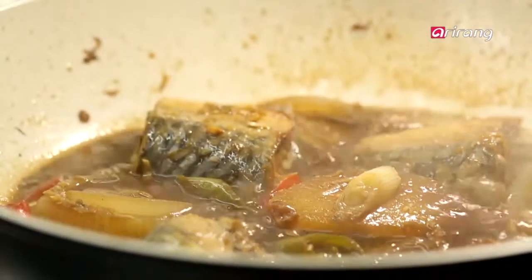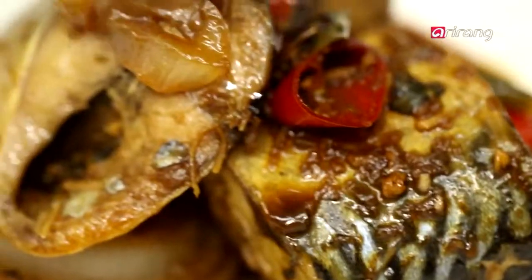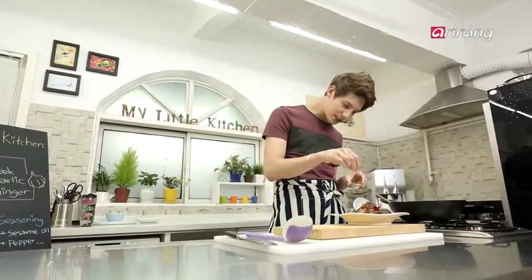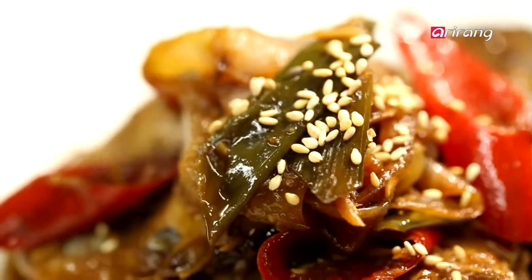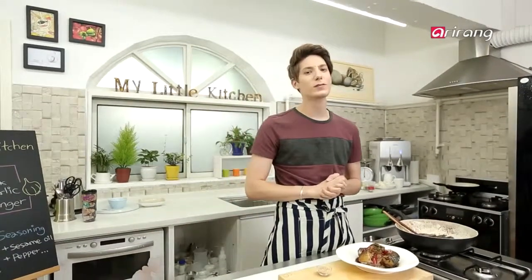Now let's put the fish onto a plate. For the finishing touch, sprinkle some sesame seeds on top of the fish. And then you're done. The sauce is kind of salty but deep, so you can have it with rice. Trust me, it's really good. You should try this at home.